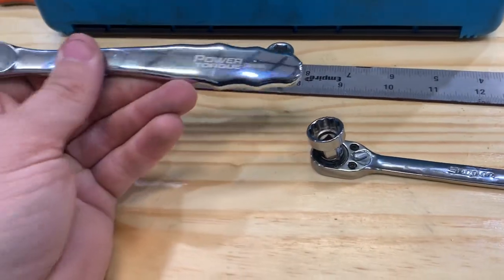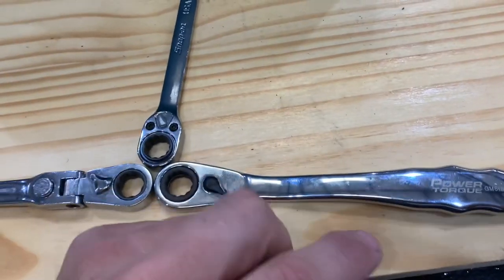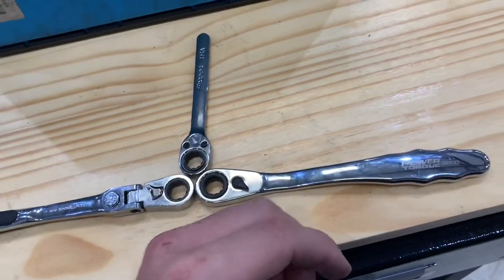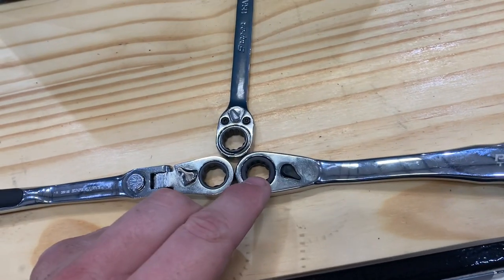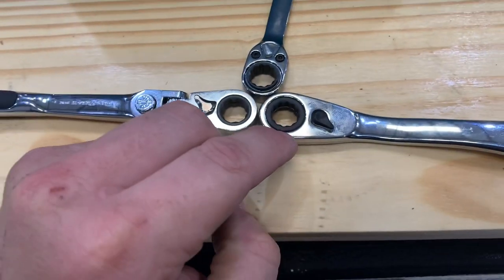For the money, I would definitely start out with this one. I was actually just looking and found this online for around $22 with the socket set — that's really cheap. For how low-profile it is and the price, it's a pretty hard deal to beat. I also want to mention that this is a low profile set from Power Torque and it's actually a quarter-inch drive body.